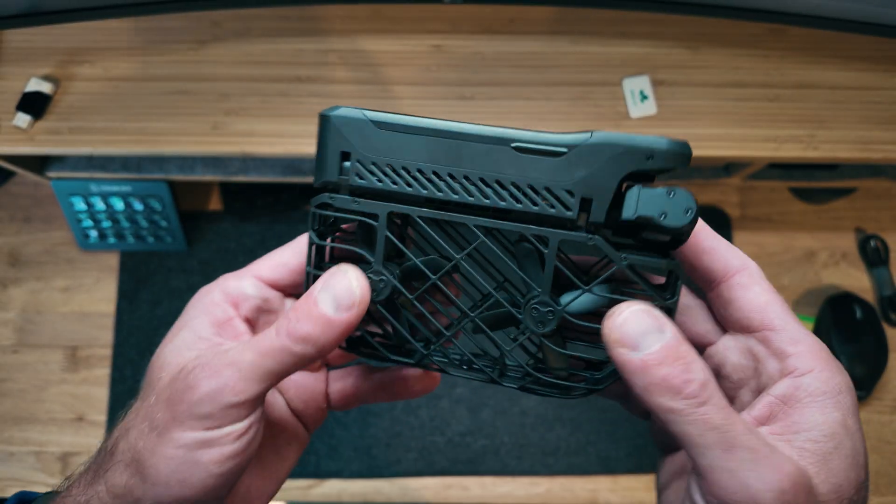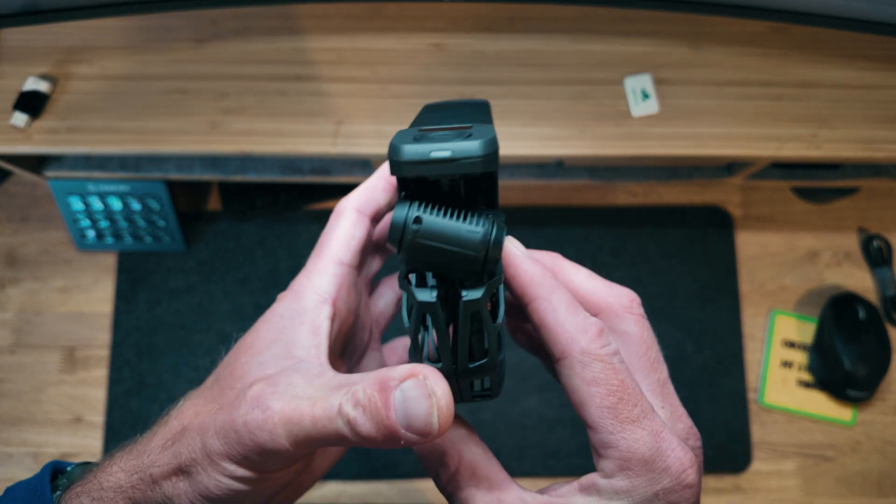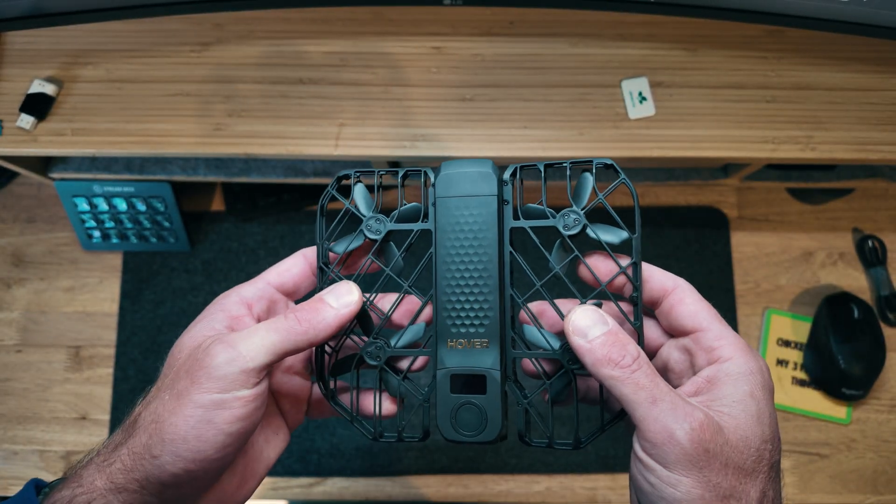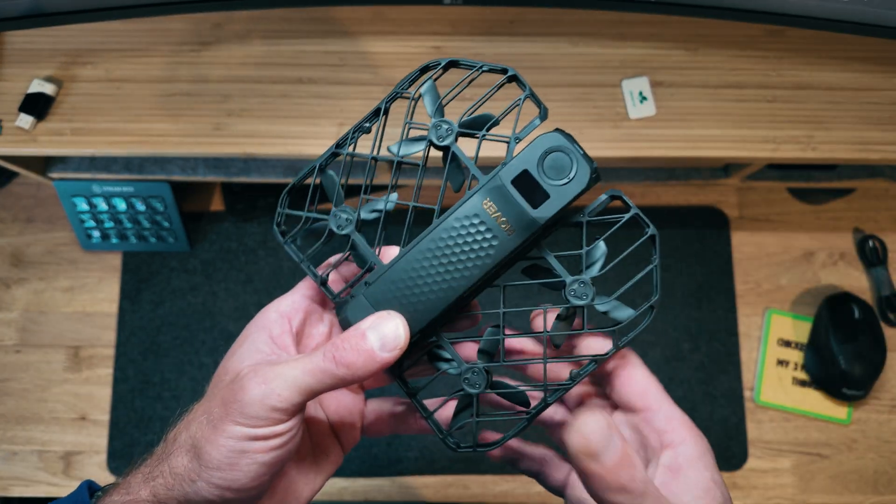I'm super impressed with this just out of the box, but just like anything — that's fine if it looks cool, feels cool, and is made quality — but we've got to take this thing out and fly it.